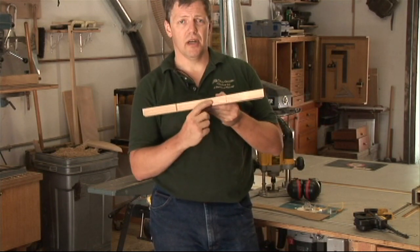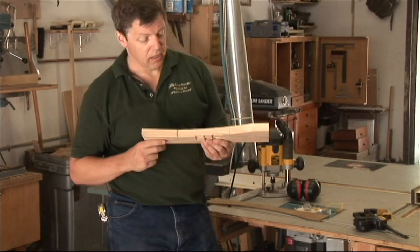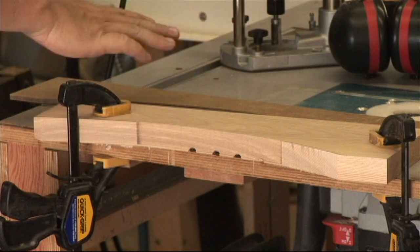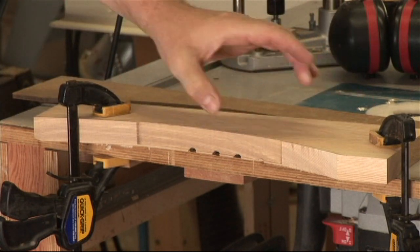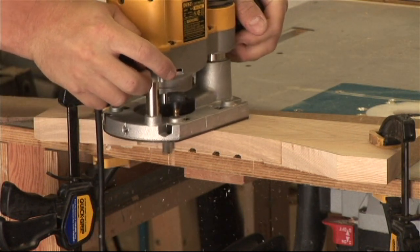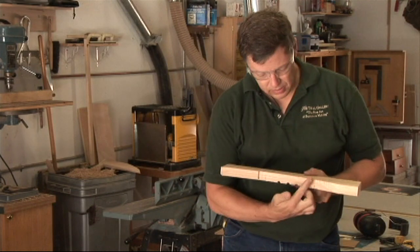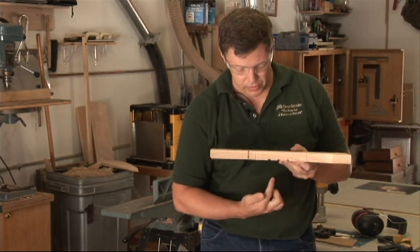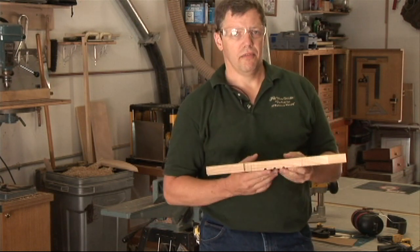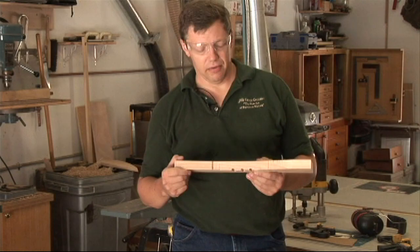That's not a problem. To clean that up, we can go ahead and pop it back on our table and make the exact same cut. This time, instead of using our template, we're going to use the upper portion of our stock as the guide. Now you can see that we have a nice smooth surface all the way across. You can get longer bits if you're doing stock of greater thicknesses, or you can just do it in two passes like I've done today.